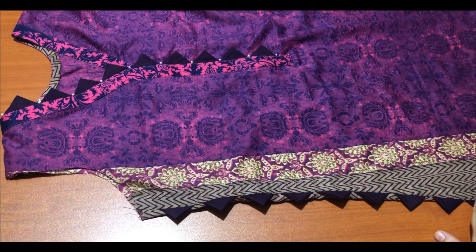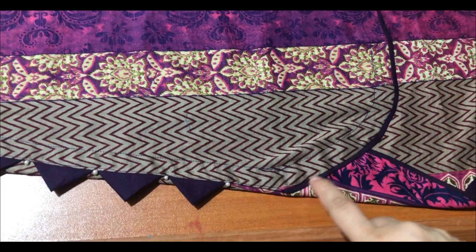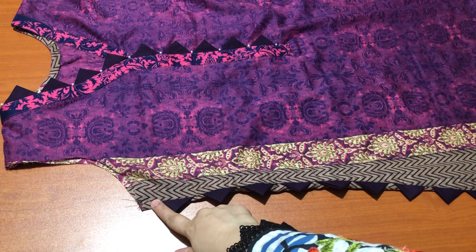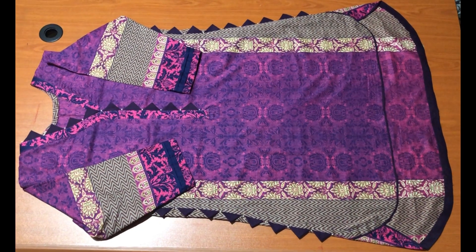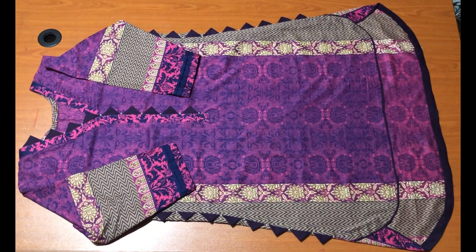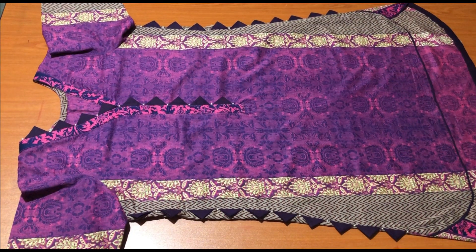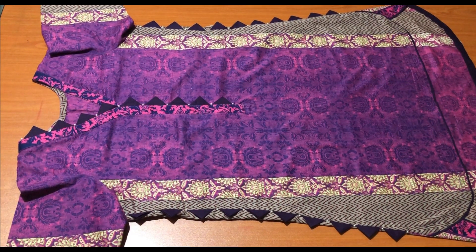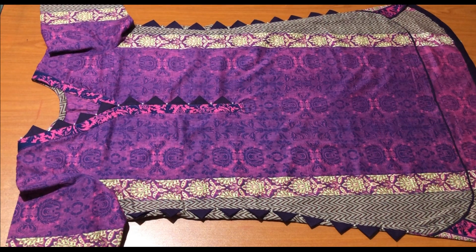I have put it on both sides and stitched it from here. The shirt is ready. You will keep it in your own measurements — this is a loose fitting. This size is medium to large. If you want a small size, please keep it in your measurements, because after fitting it will be very difficult to adjust.